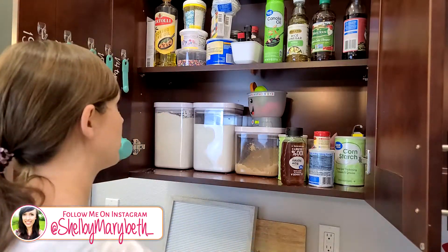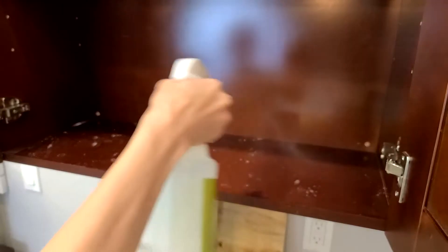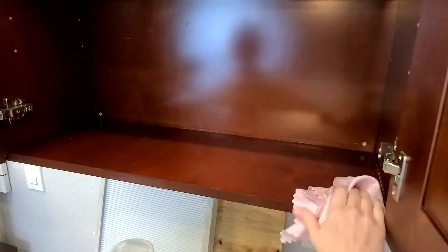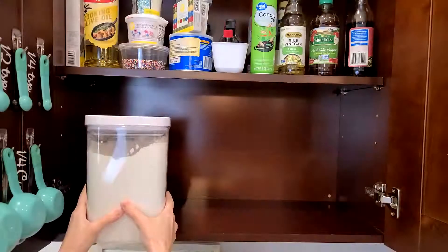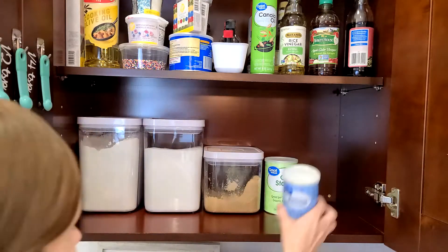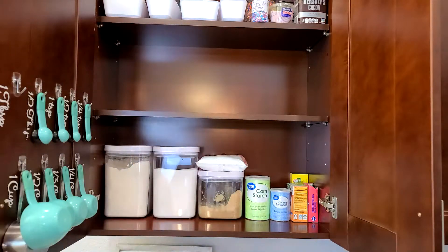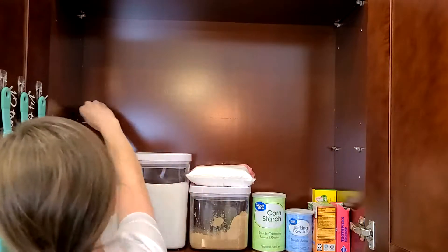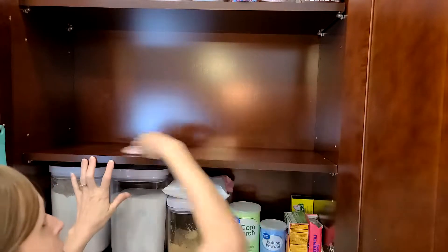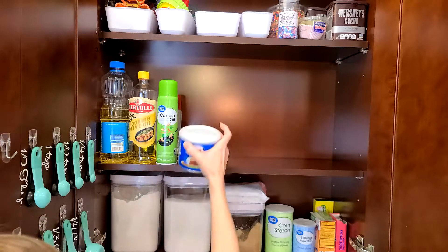I'm moving on to our baking cabinet now. I've already organized this in one of my past videos, but I'm just going to be bringing it to the next level. I feel like every single time I reorganize a space it just gets even better, so this really needed a good clean-out and straightening up. I'm really happy with how I organized it the first time because it has stayed organized — and that is key: when you organize a spot, make it easy to keep it that way and make less work for yourself in the long run.